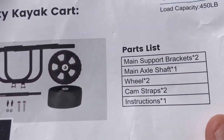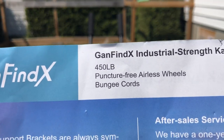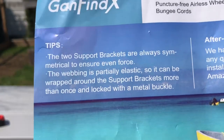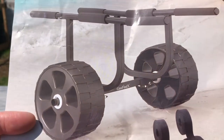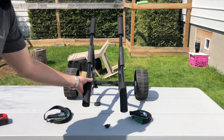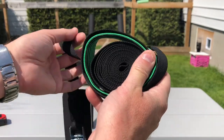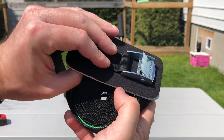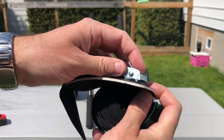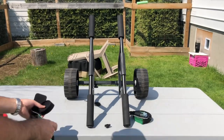Let me show you the parts that come with it. Very minimal parts — this is super simple to assemble. So the specs: puncture-proof airless wheels, 450 pounds capacity, and it comes with a bungee cord and straps to strap your kayak down. It includes two straps with a cam buckle, and a felt buckle protector so the metal buckle doesn't dig into your kayak.